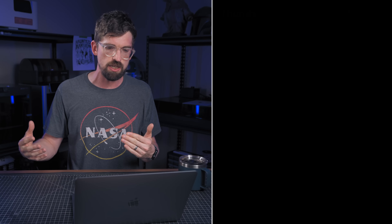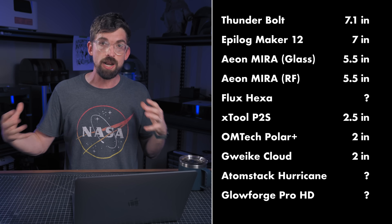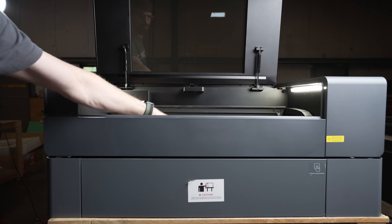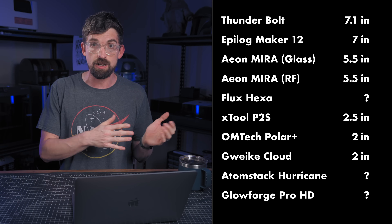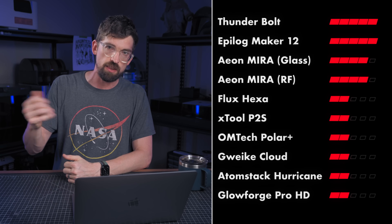Now going from work area to the depth of the machine. This one's a little harder because this stat sometimes shows up differently, and I don't have dimensions for several machines. But a lot of these machines are going to be in the two to two-and-a-half inch Z-axis range, where if you want more depth you actually have to purchase an accessory — like the xTool P2 and P2S do with a riser. So pretty much all of these machines get a two. Other than the Aeon Mira — both versions are at five-and-a-half inches, giving us a four. And the two machines with the biggest depth, right at seven inches, are the Thunderbolt and the Epilog Maker 12, and those get five points.